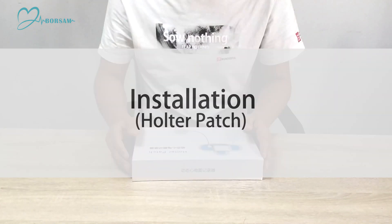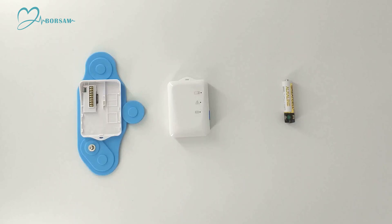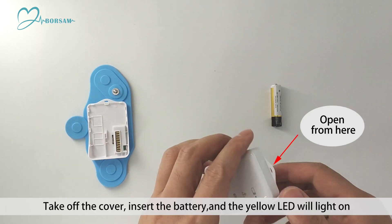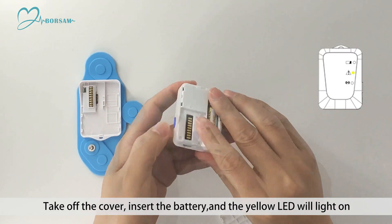Installation: Hull to patch. Wipe the skin with alcohol according to the electrode position. Take off the cover, insert the battery.